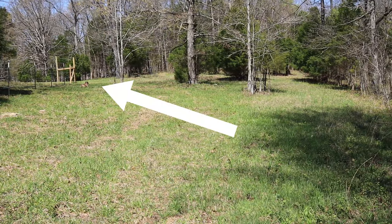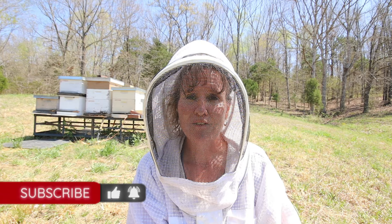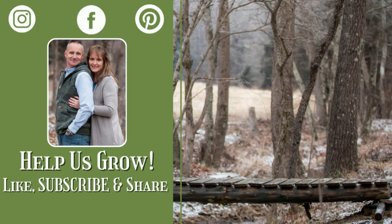Now Roxy's no dummy — she knows to stay away from the bees because she doesn't like to get stung either. As always friends, we really appreciate you watching. If you haven't hit that subscribe button yet, hit that button — we'd love you to be a part of the Kowalski Mountain family. Thanks so much, we'll see you next time friends.